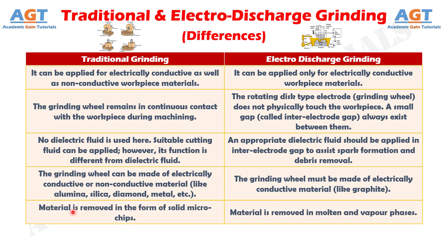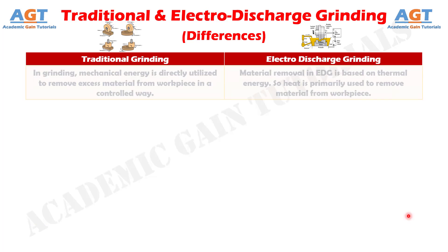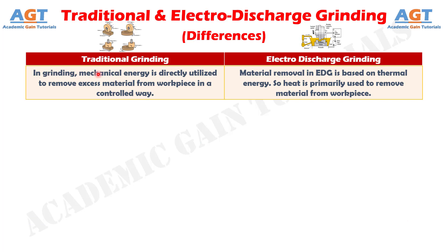Number 5. In traditional grinding, material is removed in the form of solid microchips, whereas in electro-discharge grinding, material is removed in molten and vapor phases. Number 6. In traditional grinding, mechanical energy is directly utilized to remove excess material from the workpiece in a controlled way, whereas material removal in electro-discharge grinding is based on thermal energy — heat is primarily used to remove material from the workpiece.